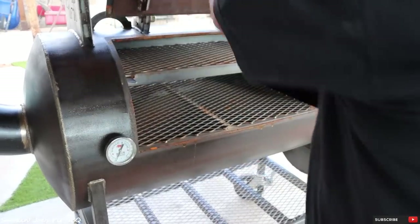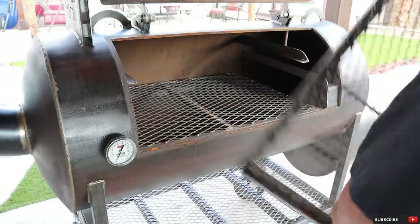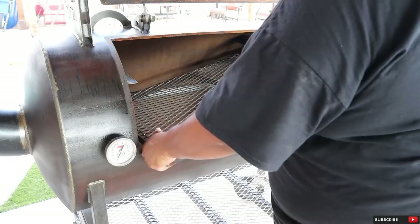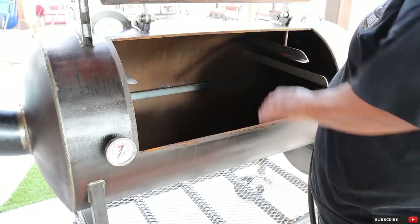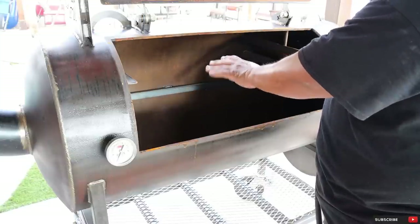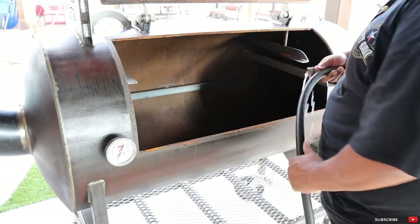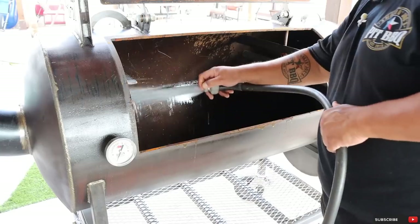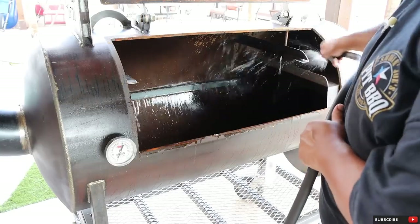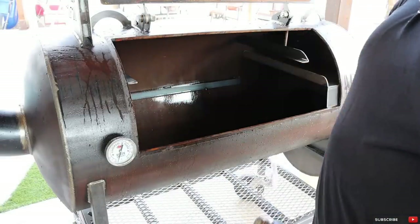First things first, let's open up the door. I'm going to remove the top grate and also the bottom grate. The first thing I'm going to do is just rinse off the inside of the cooking chamber. I'm not going to apply any soap, just plain old water, just to remove any tiny bits of metal and maybe some dirt that may be left behind. Alright, that looks good. I'm going to let this dry up. Meanwhile, let's go wash the grates.